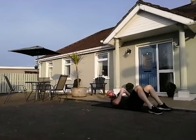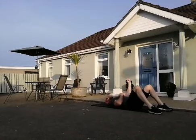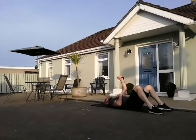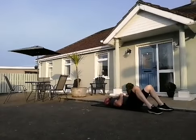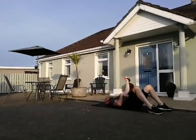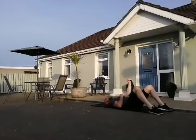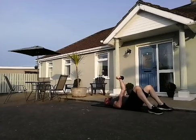Swap sides — again, either your chest press or your fly. If you're doing the fly, keep that arm virtually straight with just a slight bend in the elbow. Last one.